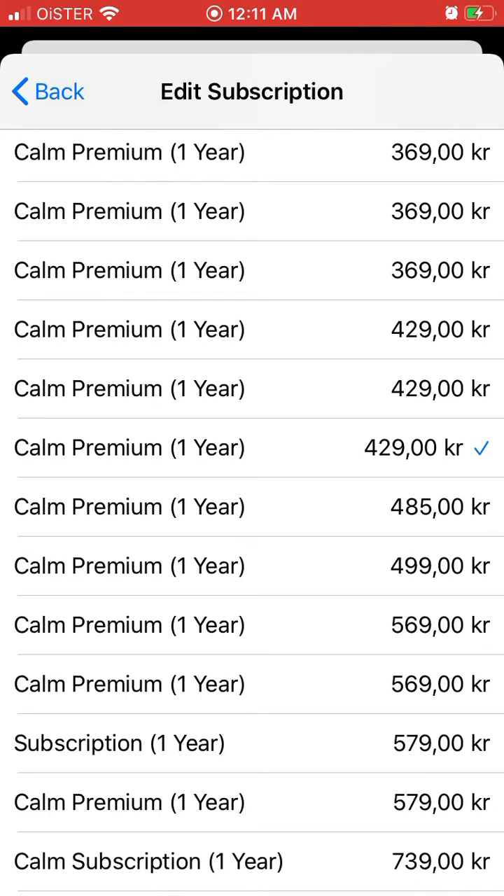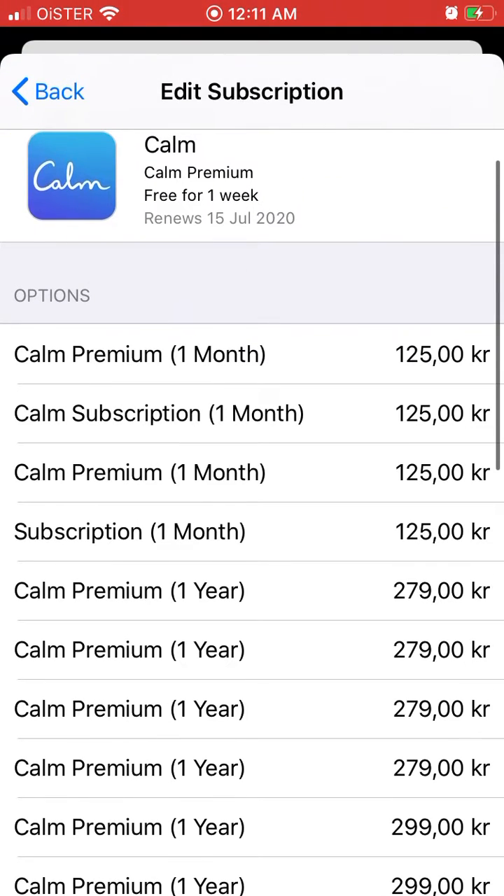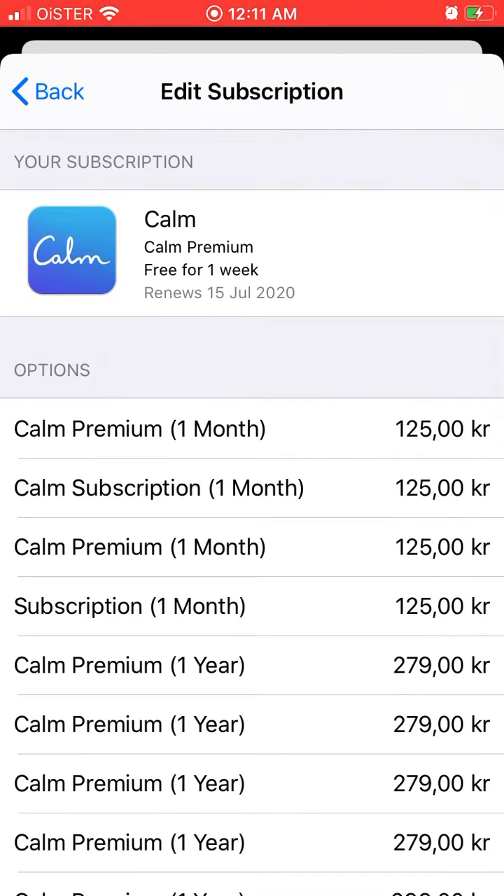But if you don't want to pay that, there is an option to change the subscription to Calm Premium for one month at a lower monthly price. Of course, overall for the year it will be much more expensive. The prices are shown here in Danish krone because I'm in Europe.